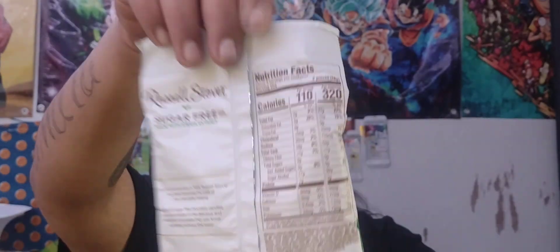I found these interesting — something a little odd but different for the channel. So let's get it going. It says on the back: since its introduction in 1923, Russell Stover has been honoring the craft of fine chocolate making. With their sugar-free chocolate candies, you can indulge in delicious chocolate that you know and love without the sugar.